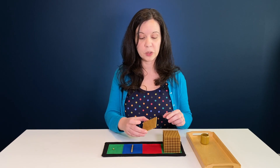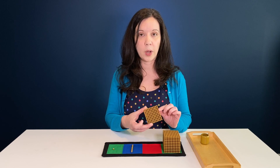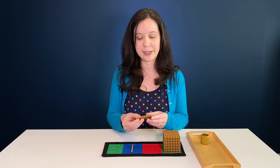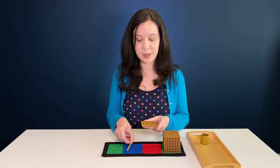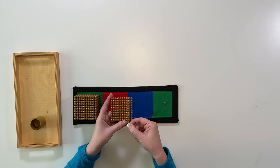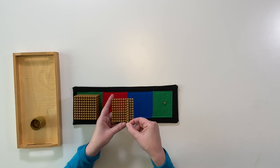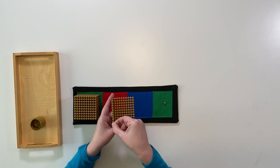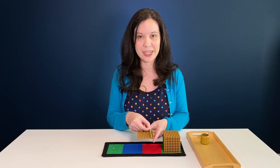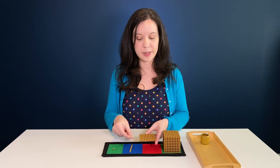Pick up the hundred square and say 'this is 100.' Let them hold it and feel it — they'll be interested. Then pick up the 10 bar again and count: one 10, two 10s, three 10s, four 10s, five 10s — all the way to ten 10s — and say 'there are 10 tens in 100.' Then place them back.